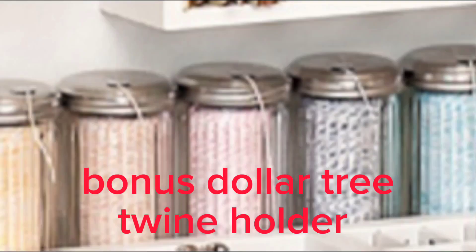Here's a bonus: a Dollar Tree twine holder made from a sugar holder. Thanks for watching, God bless, stay safe. Subscribe so you can check out my upcoming videos on organization and redoing my craft room, and check out my other videos. Thank you!